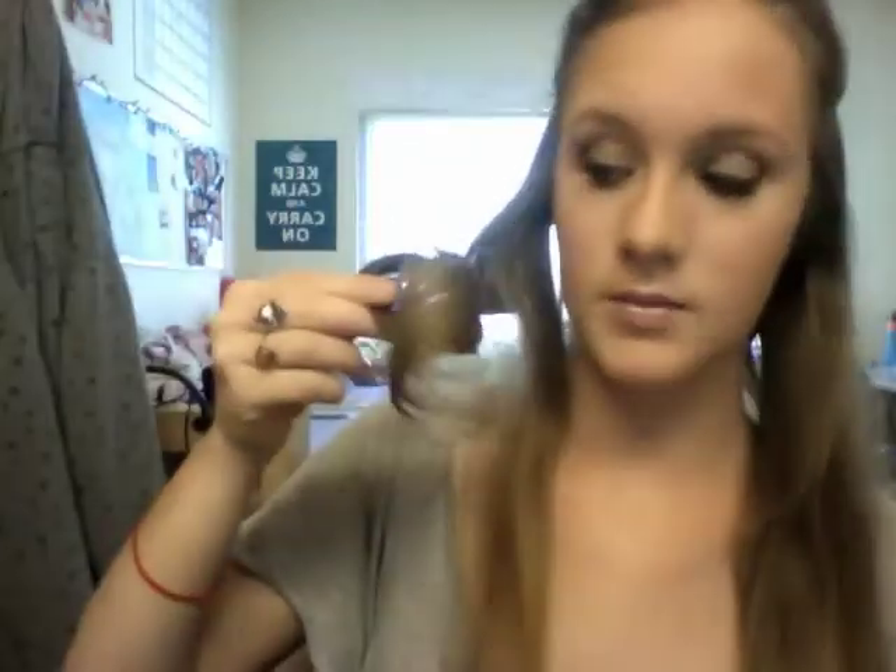Curling my hair, as I said in my other video, really just helps me keep calm. I don't know why — it's very therapeutic for me, it's like knitting. I just feel a little bit more like myself when my hair's curled; I feel a little bit more confident. See how nice and loose that is? I like it.